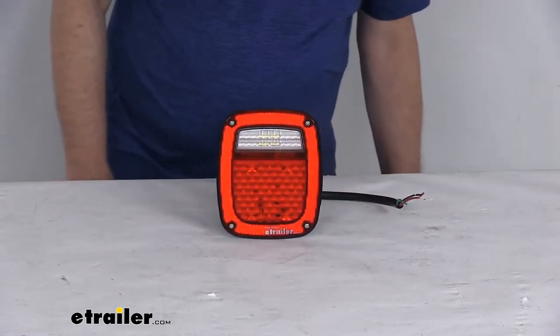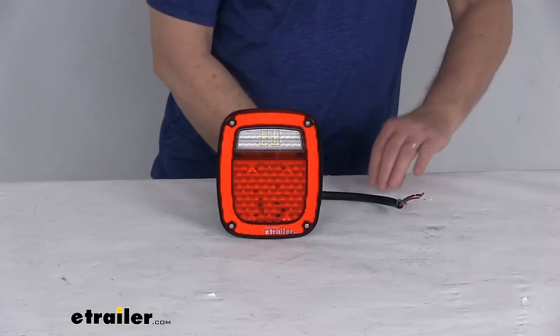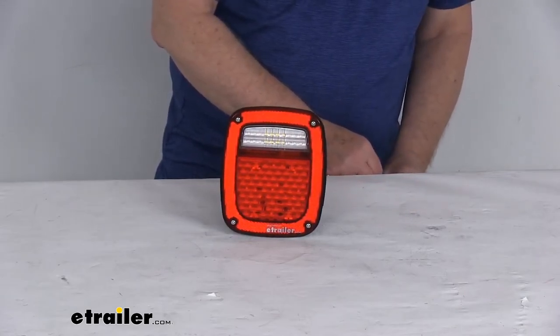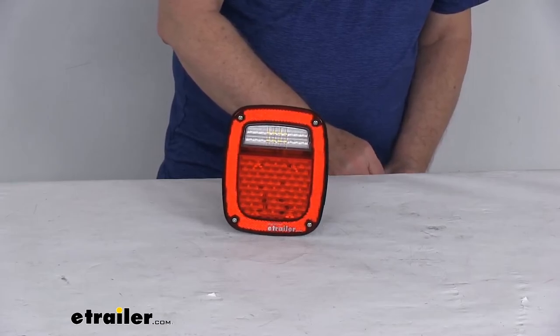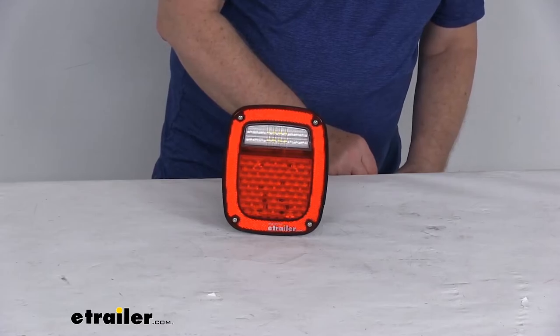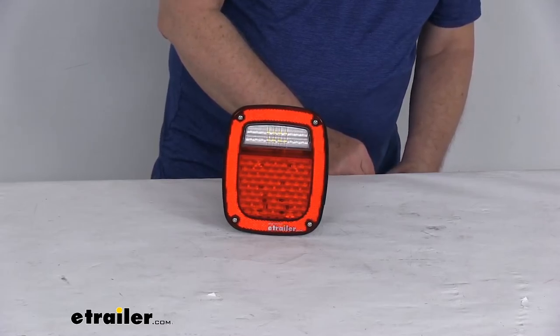So what I'm going to do now is go ahead and hook this up to some 12-volt power. And once we get it hooked up, I'll show you how bright the light is and then we'll show you the different functions.